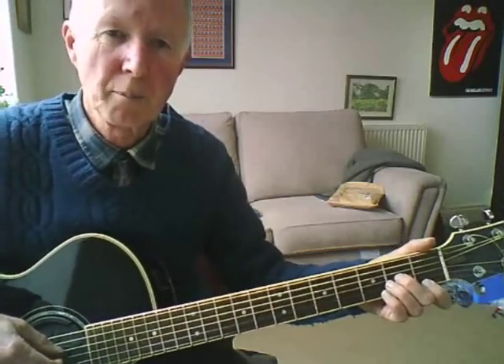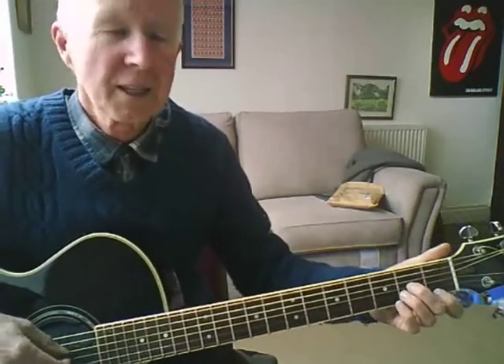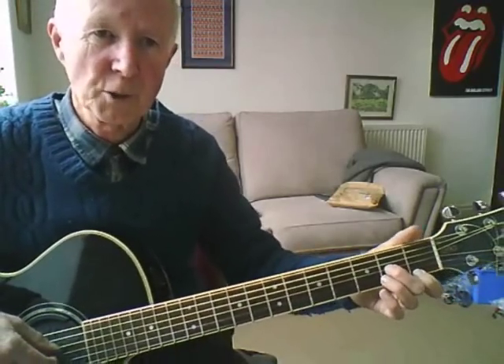Hello everybody. Today I'm going to go over Summertime by George Gershwin. It's quite an easy song to play but has a nice jazzy feel to it.